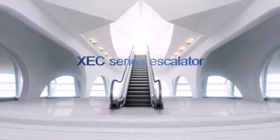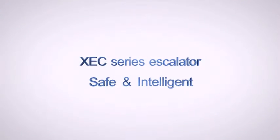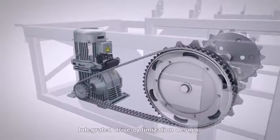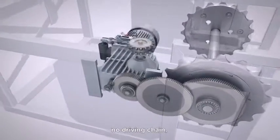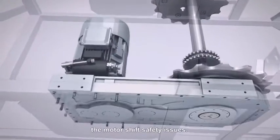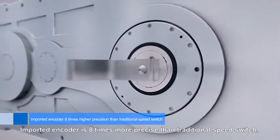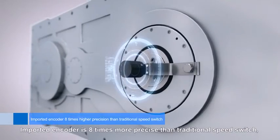The Sheezy XEC Series Escalator is safe and intelligent. Its integrated drive optimization design eliminates the driving chain and the chain brake, removing motor-shift safety issues. The imported encoder is eight times more precise than a traditional speed switch.